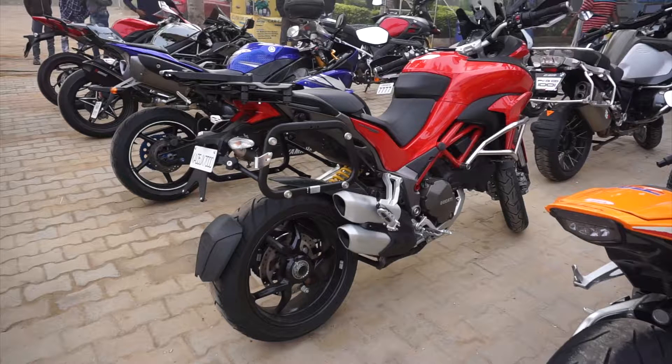It's a single-sided swing arm, but what I love about the bike is its exhaust setup. It's got a single-sided twin exhaust system — the matte silver and the matte black look awesome.